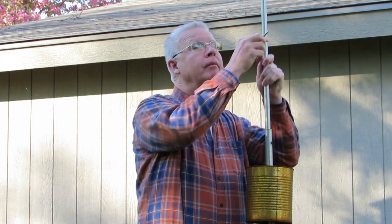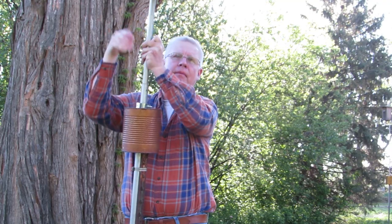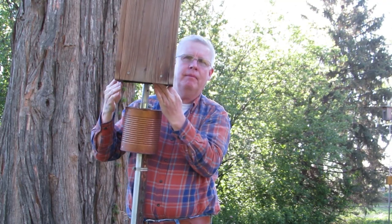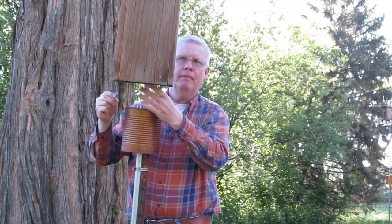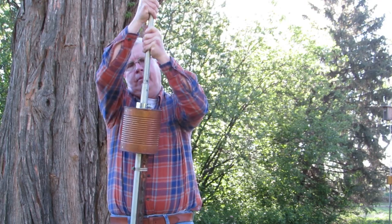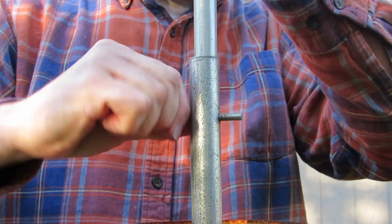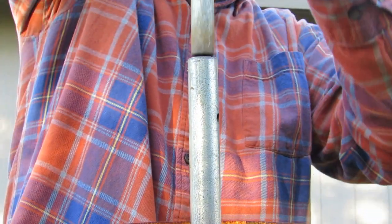This is a chickadee nest box mounted to a 5 foot length of 1.5 inch conduit. See how you can lower and raise the pole to access the nest box? This is a flicker woodpecker nest box mounted to a 5 foot length of 3.25 inch conduit. By making a telescoping pole, you can easily access the nest box. A carriage bolt is inserted into the holes to hold the telescoping pole in place.